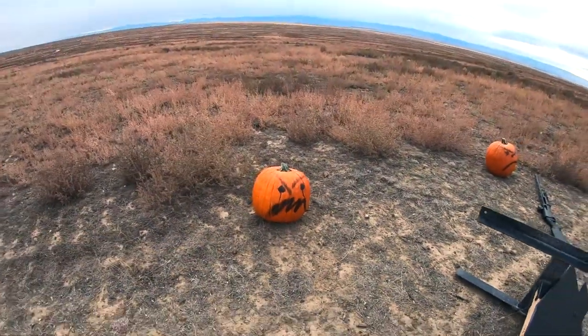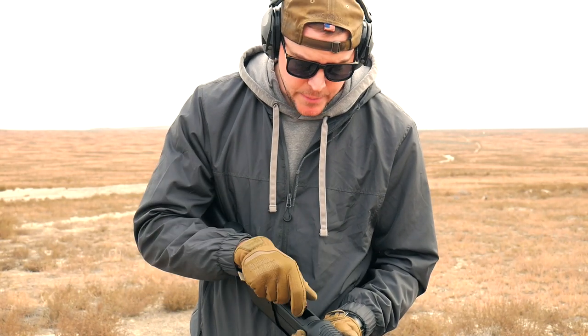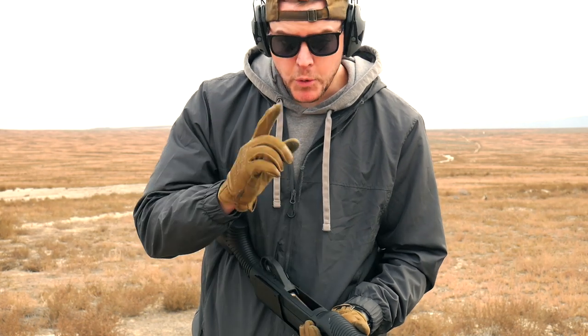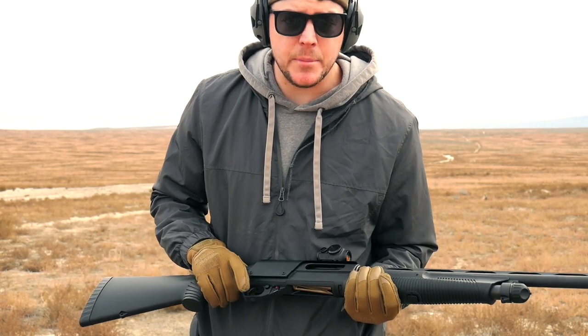Let's just go after this guy next. The reticle seems to be on, but regular pumpkins just don't make that — they're not that fun. So we're going for that second pumpkin. I got five rounds loaded up.